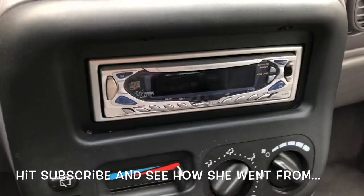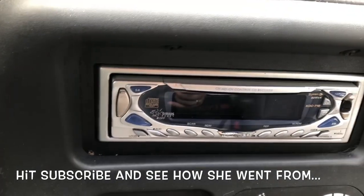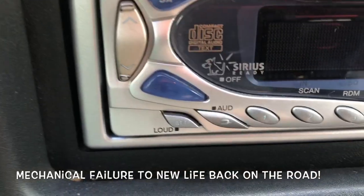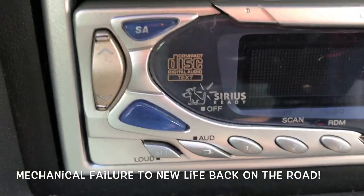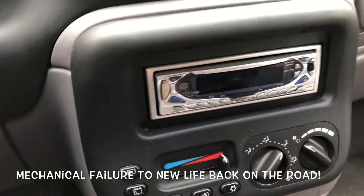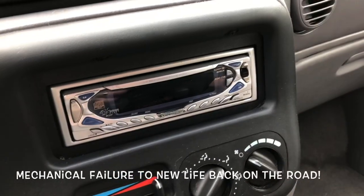This one is a Kenwood, it's pretty cool — vintage, right? Probably about 20 years old. It still uses Sirius radio, which was a new thing back then. It's got a compact disc player in it, but we don't listen to compact discs, and I'm not paying for Sirius satellite radio.